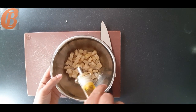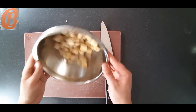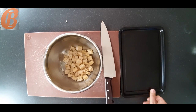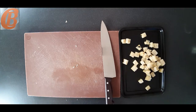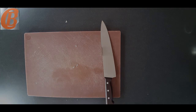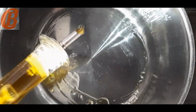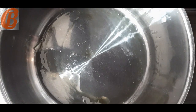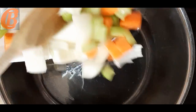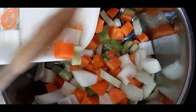As always, I'll put links to all the equipment I'm using today in the description below if you want to purchase any of these for yourself. Now let's move back to the soup. Take a large saucepan, put it over a low to medium heat with about a tablespoon of olive oil — again you could use vegetable oil — and we're going to add all of our mirepoix vegetables, including the garlic.